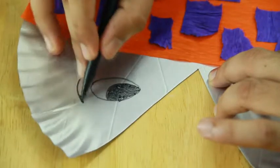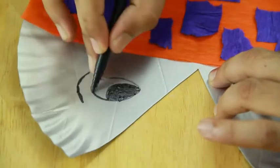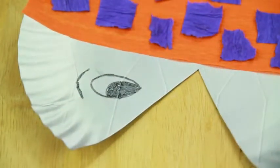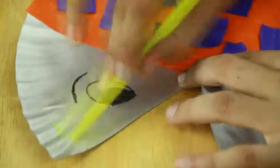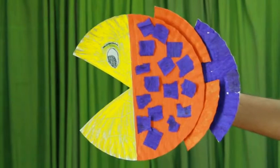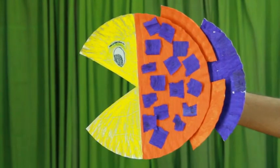This makes the mouth of the fish. Paper plate fish is ready.